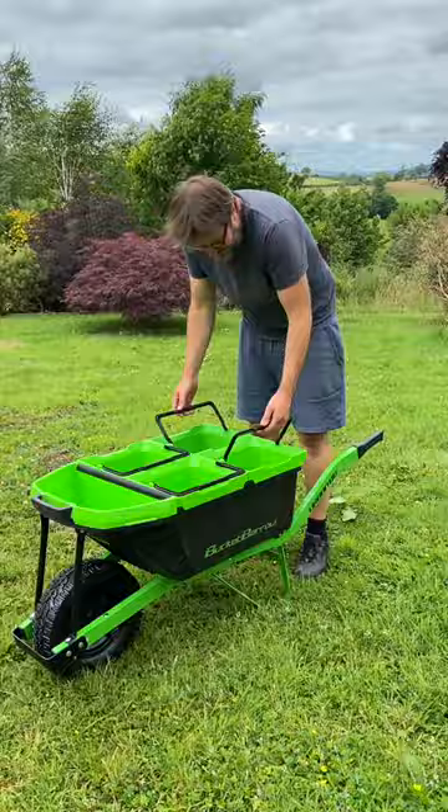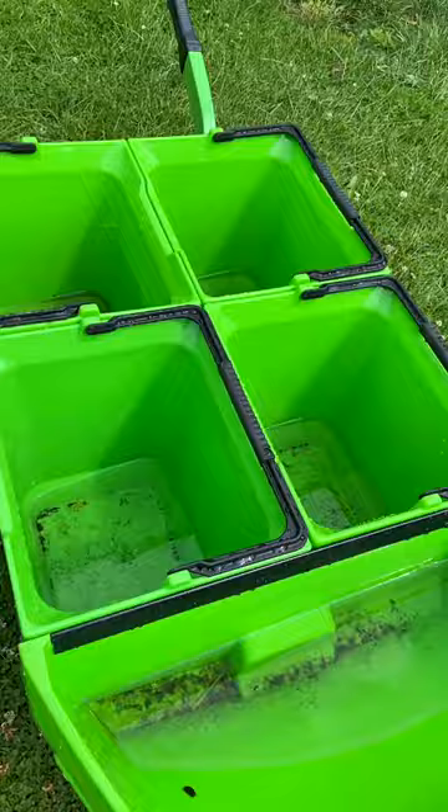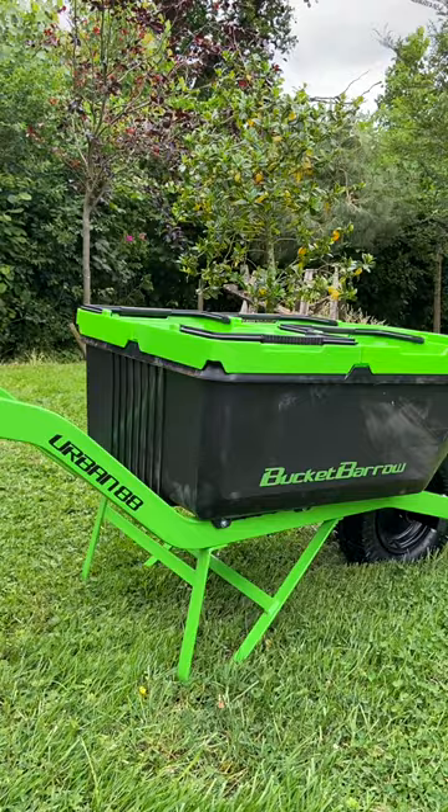The standout feature for us was the wheelbarrow's bucket design, which allowed us to move soil and gardening tools and safely transport plants without things bashing into each other. As an added bonus, if you leave the wheelbarrow out in the rain, each of the four 15-liter buckets can also collect rainwater.